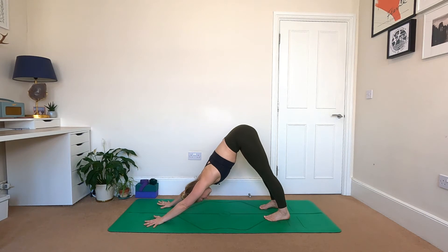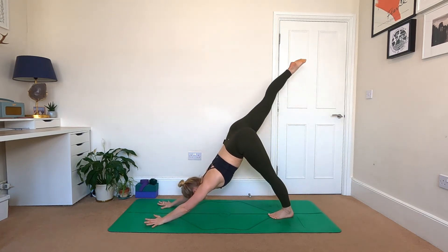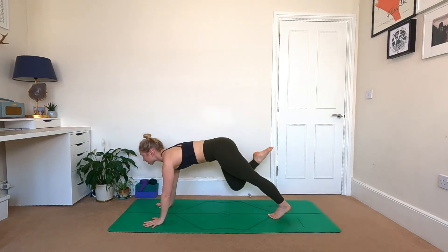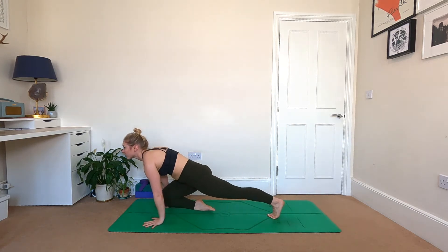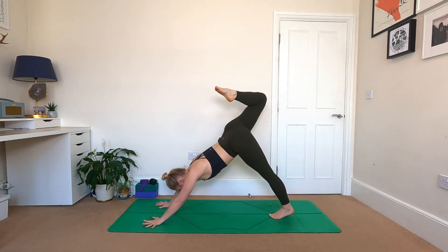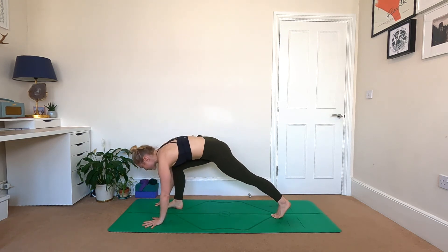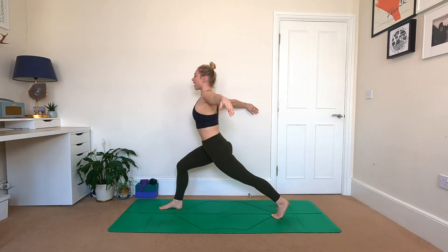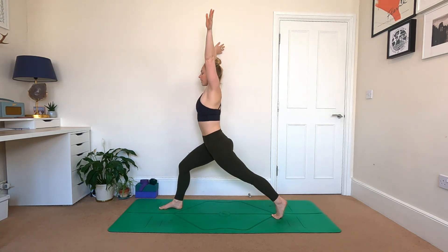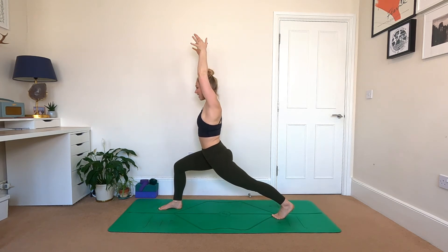Relaxing through the heels, length into the upper body. Take another breath in here. Inhale — when you're ready, send the right leg up to the sky. Exhale, knee to nose, drift forwards. Inhale, right leg goes to the sky. Exhale, step the right foot to the top of the mat in between your hands. Steady the legs as you rise the arms overhead, reach up into high lunge. Soften the shoulders away from the ears, dip a little deeper into your lunge.